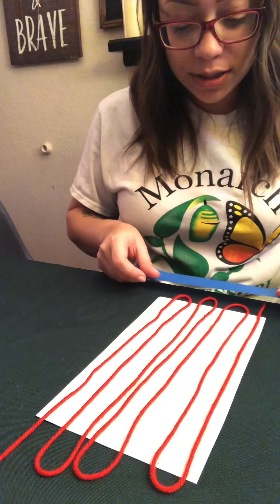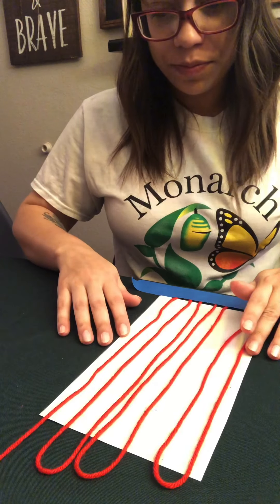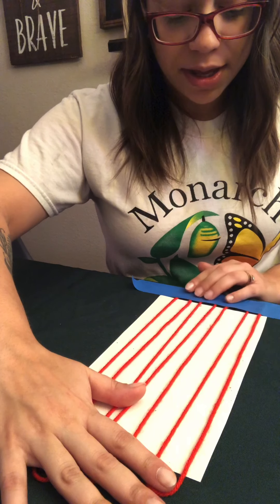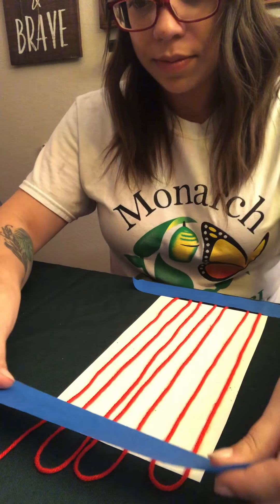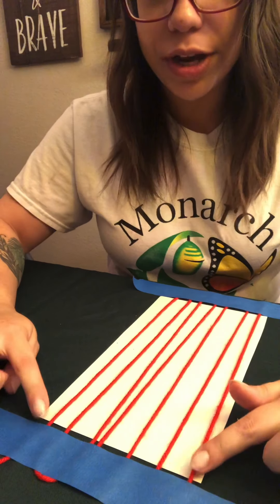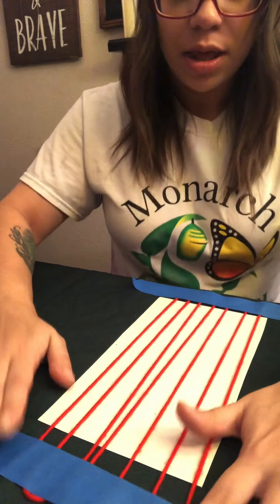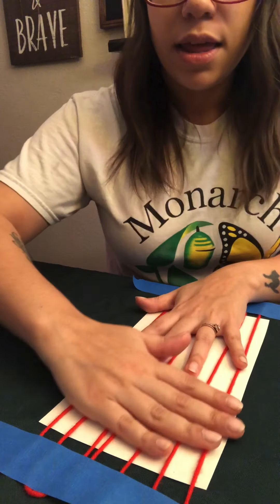So now that I have the pattern that I want, I am going to tape the bottom. I am going to snip off the last string there and make sure that these are all straight, pulling them against this tape down here. Make sure they are all nice and tight. Once my string is pretty solidly on my tape at the top, I am going to pull just a little bit so it can have some tension there. We want our strings to be nice and tight on our paper — we don't want them to be loose because then when we are painting it's going to get in the way.